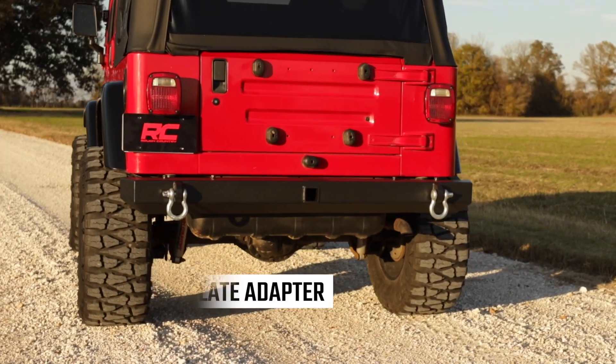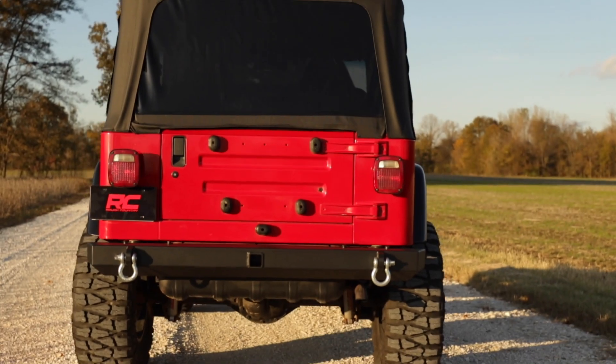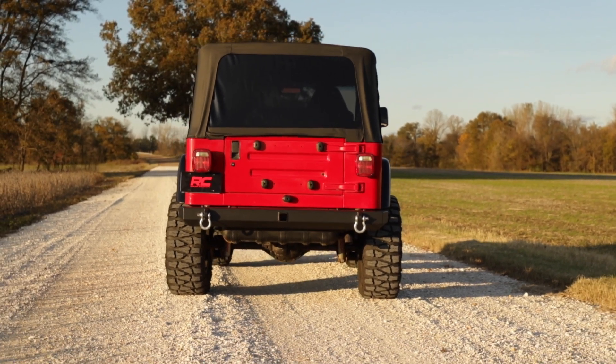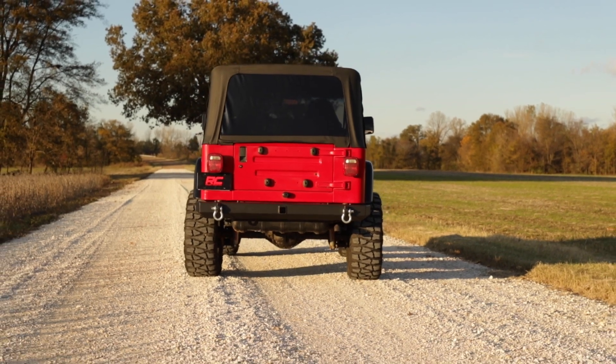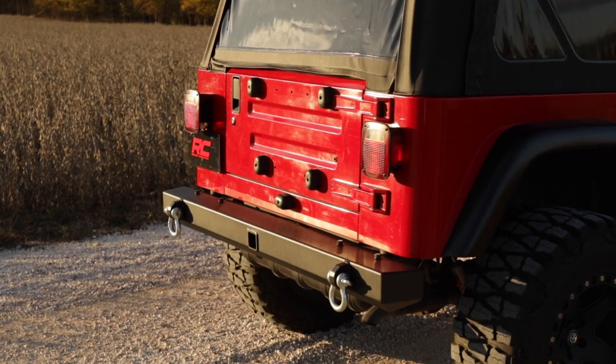Want to keep your license plate in the stock position? If so, you'll also need our license plate adapter. Bolting up an aftermarket bumper and full-size aftermarket spare wheel and tire doesn't leave much room for the rear-facing license plate, but this 100% bolt-on kit makes it easy to retain your license plate mounting position.